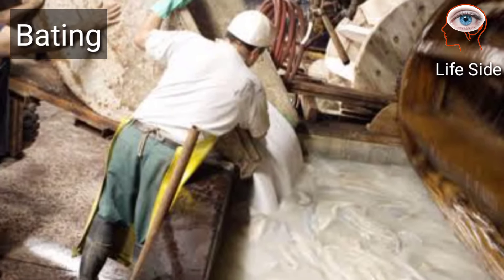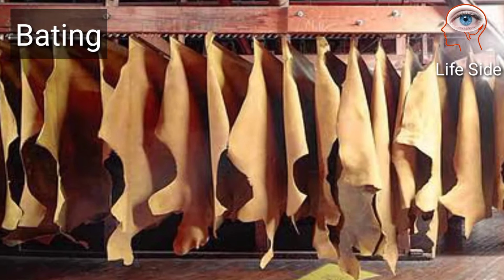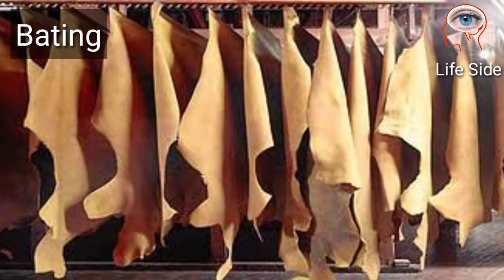Bating is based on the use of enzymes on the pelt, and it is done to make it flat, relaxed, clean, and ready for the next step.